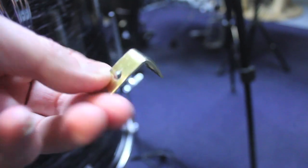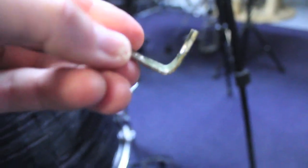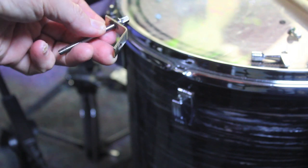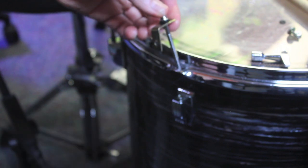Start with a one inch corner brace sold at Home Depot — they sell packs of four for three dollars. Next, take a floor tom lug and put it through the top hole and just tighten it down.